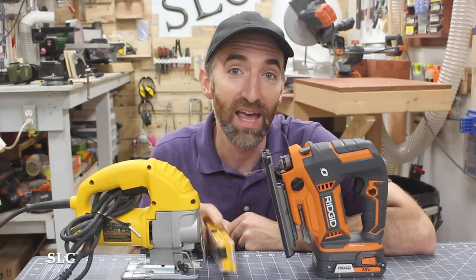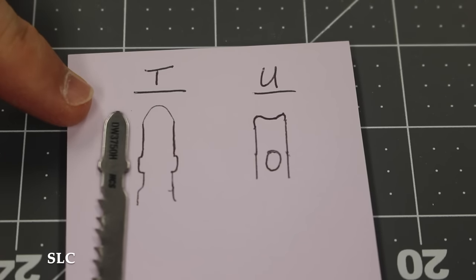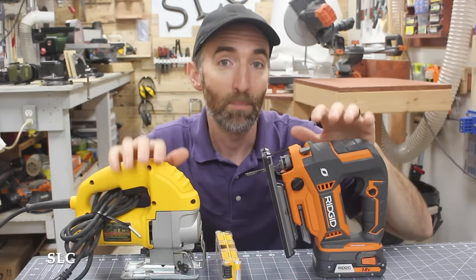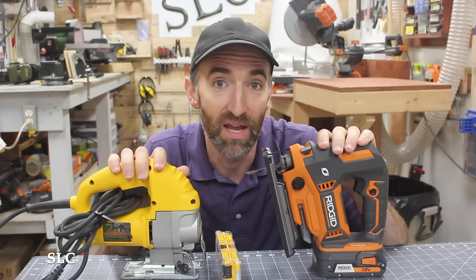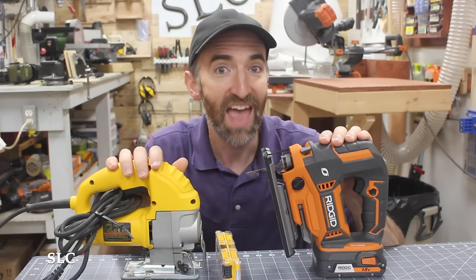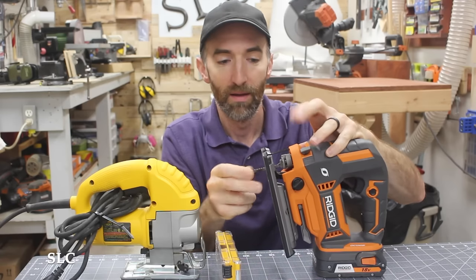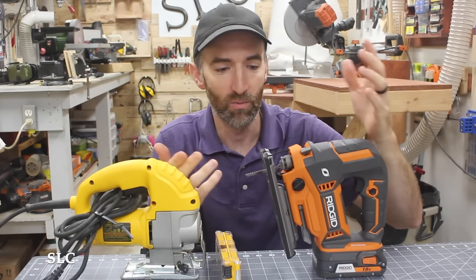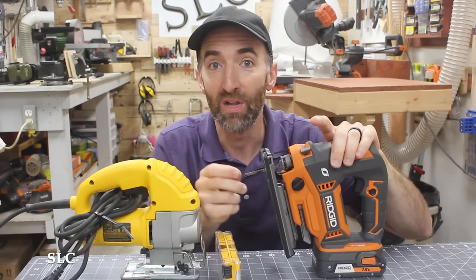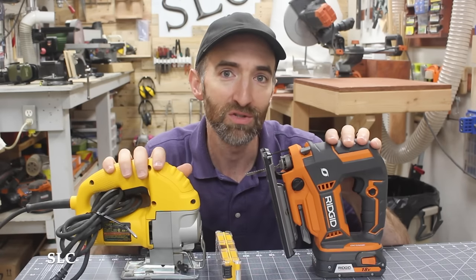Which kind of blade does your jigsaw take? There are two main types: you'll have a T-shank, which kind of looks like a T at the top, and then you'll have a U-shank that kind of looks like a U at the top. I personally prefer the T-shank, because most manufacturers have moved over to that design — it seems to be a lot more sturdy and it's a lot easier to put in your saw and take back out. Literally took it out and put it back in in about two seconds. So if you already have a jigsaw, use whatever blade type is designed for it, but if you don't, buy one that uses a T-shank.